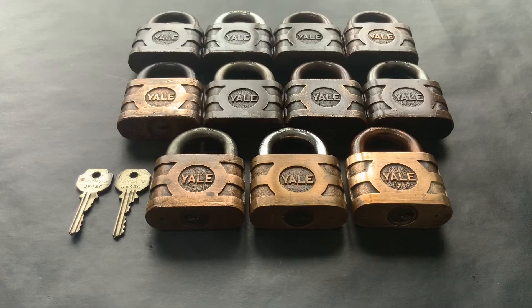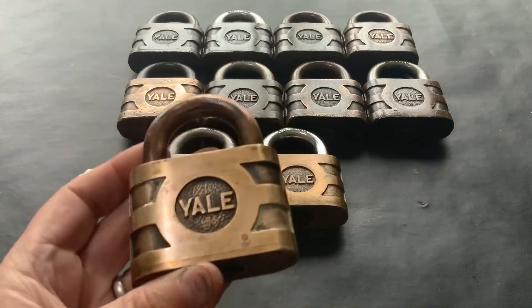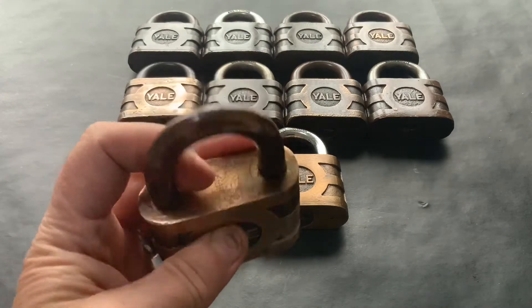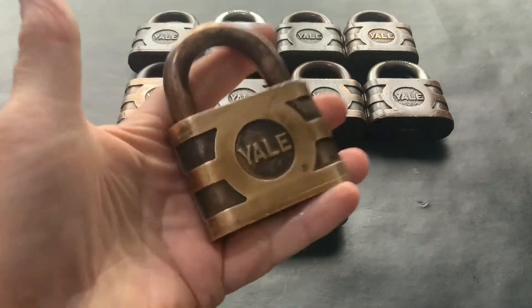Hello again. I just wanted to share this little find with you — it's 11 of these big chunky old brass Yale padlocks. Beautiful locks, big hefty things.